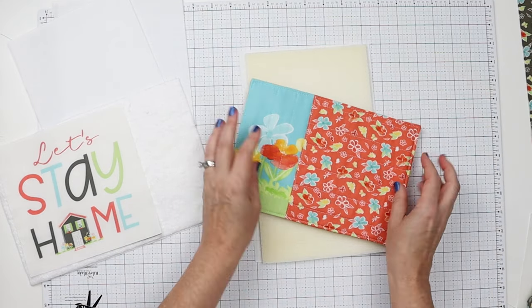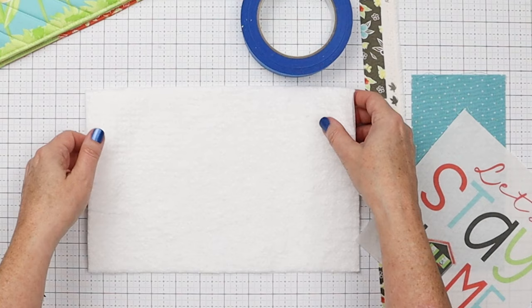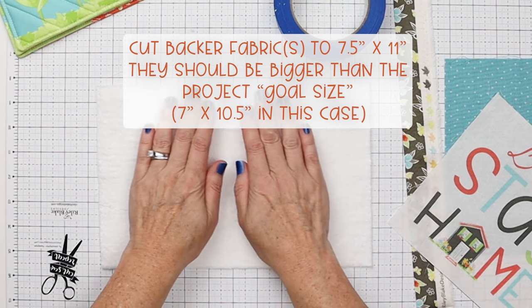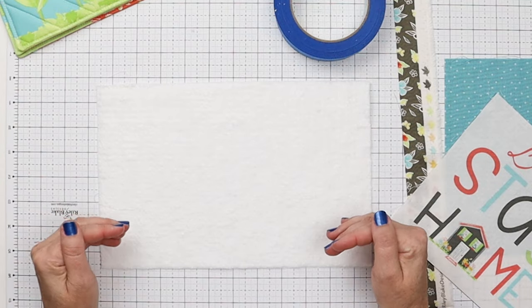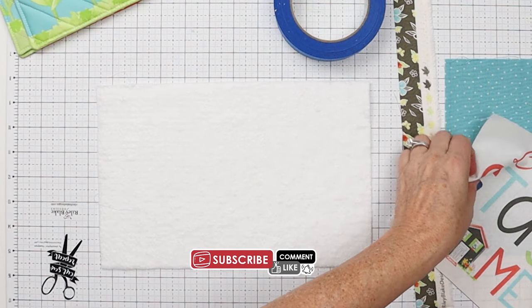Today I want to show you how to whip these up quickly without having to do binding. I've cut the muslin and the batting to 11 inches by 7.5 inches. You always want the quilt-as-you-go part to be bigger so that we can trim it down to size before we sew it together and make the mug rug with no binding — that's the easiest way to do it.